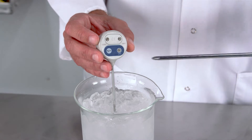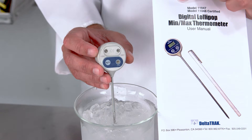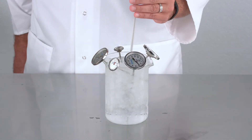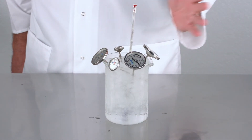For those digital thermometers that do have calibration capabilities, consult your instruction manual or contact the manufacturer to determine how to change their settings and use 32 degrees Fahrenheit as your temperature to match. Thanks for watching — by following these simple steps, your temperature readings will always be accurate.